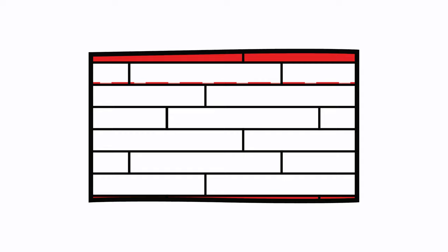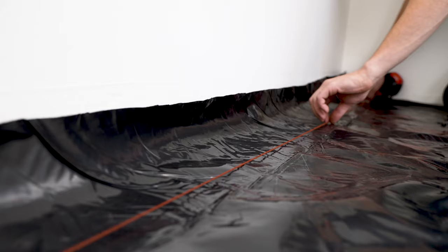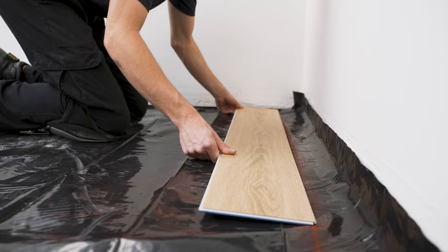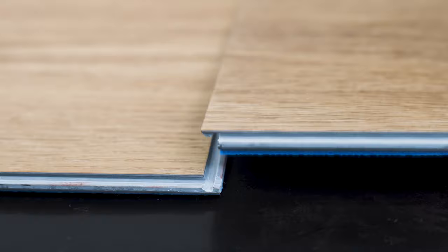Walls aren't always straight, so to solve the issue of possible wall deviation, we recommend modifying the next row to go against the wall — which we call the edge row. First, measure off the wall no less than 3 inches on either side. Once the edge row's width is identified, snap the chalk line accordingly. Begin installing the initial row by aligning the first plank to the left side of the longest wall along the chalk line.